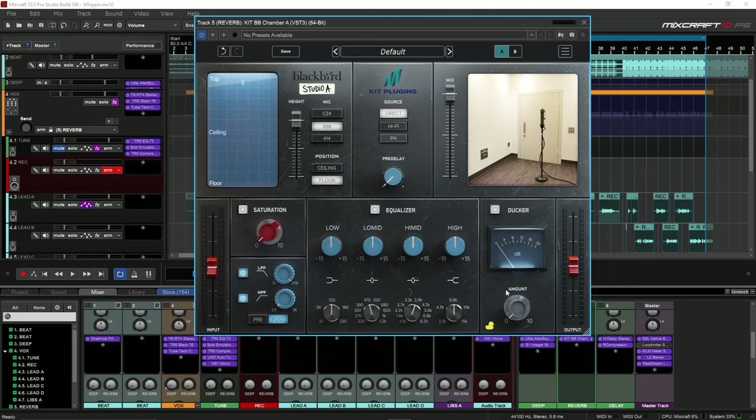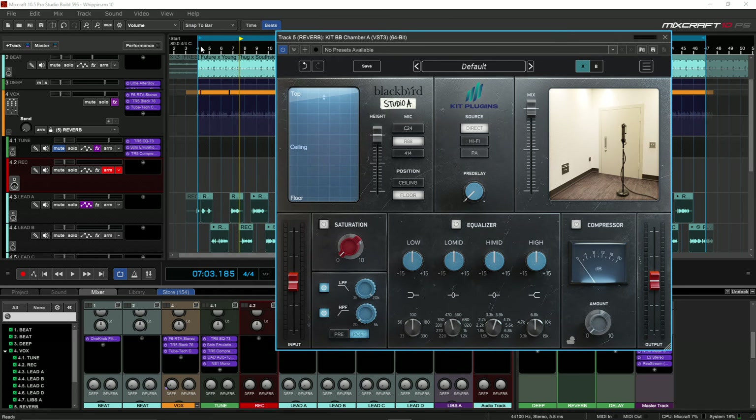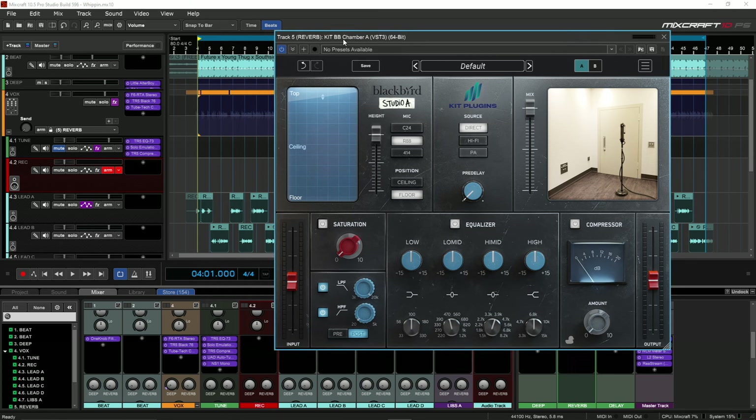There's also a built-in ducker, which is super cool, because normally when it comes to ducking and compressing your reverb you would have to either add another plugin or do a sidechain with a compressor to duck the reverb to the vocals or whatever instrument you're using. So to have all of this in one plugin is pretty dope. I'm going to play a little bit of the song without the reverb and then we'll get into adding it.